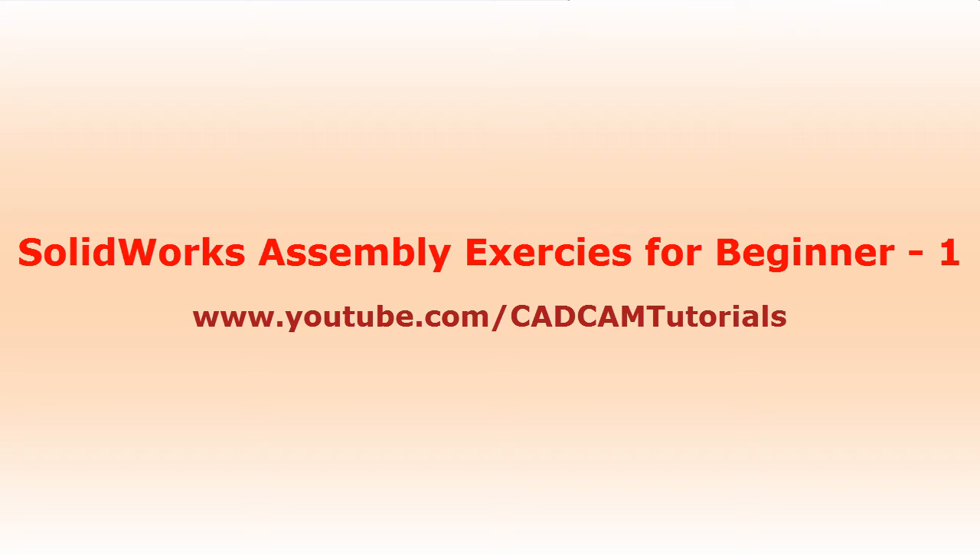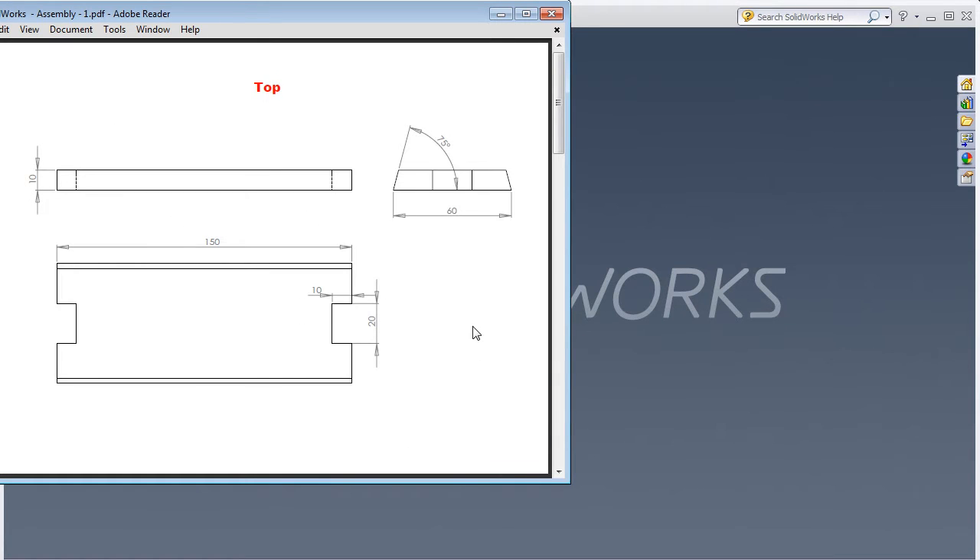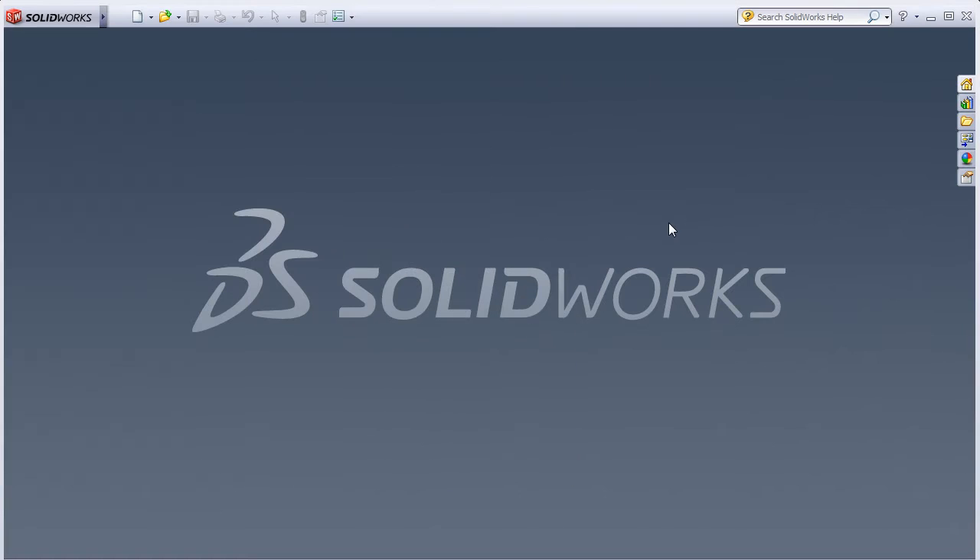In this tutorial we will create one assembly based on what we learned in the previous tutorial. These are the parts for the assembly. At first we will create the part named 'top'.